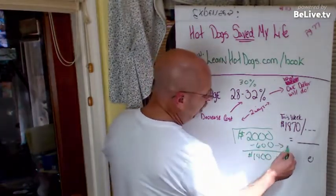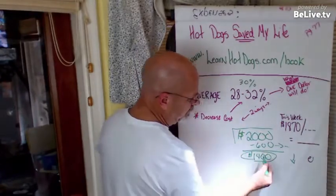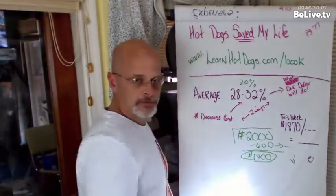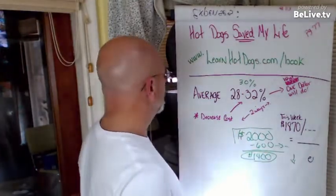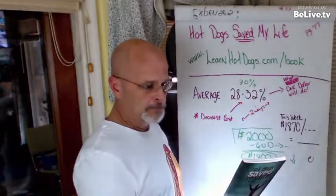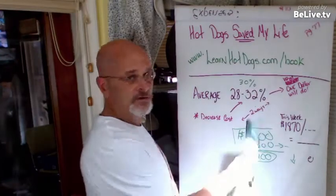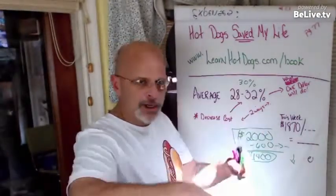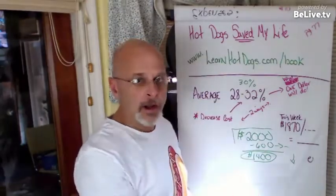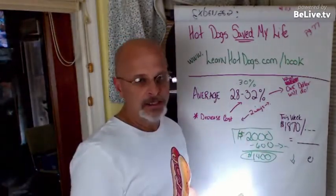That $1,400 is money still going back into the business — you've recouped it in sales, but that's your real profit. Whether that's over three days or three weeks, if you're only making $2,000 every three months you probably need to reassess. That's it! If you want the book, you can get it on sale for less than $10 at learnhotdogs.com/book — download it instantly. I hope you enjoyed this. Leave a comment if I lost you and I'll go back through the math. Thanks for watching!